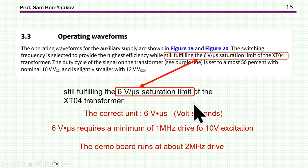Another point: we must make sure the transformer does not go into saturation. In this case, you look at the volt-second product, which indicates the verge of saturation. In the Infineon demo board application note, they print 6 V/µs — which is technically incorrect usage (it should be volt-seconds) — but this corresponds to a minimum of about 1 MHz to comply with this requirement with 10 V excitation. The Infineon demo board runs at about 2 MHz, which is fine.